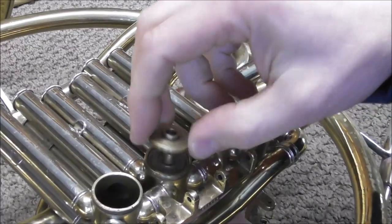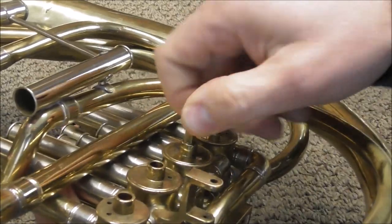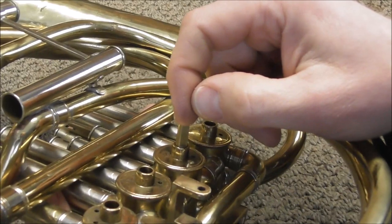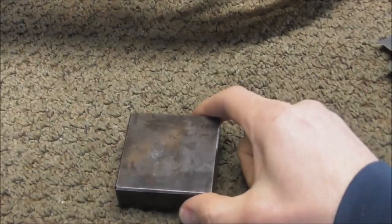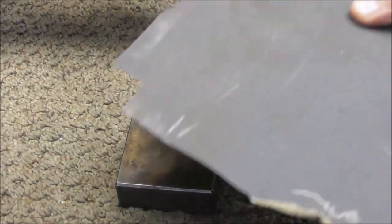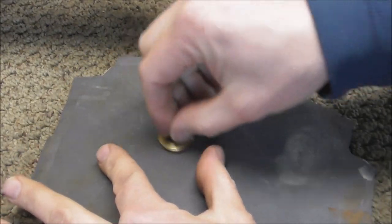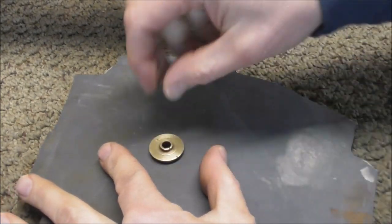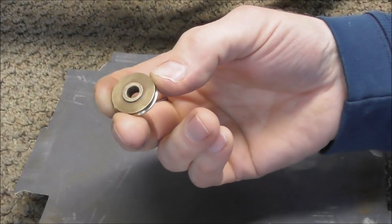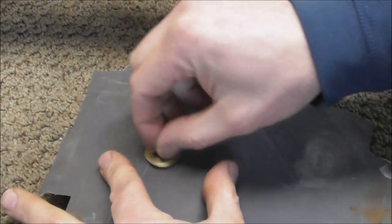I'm going to file this down just a little bit more to show you what to do when you've gone too far. I've gone a little too far and the valve turns a little tightly. If you've gone just a little too far, the job is easy to fix. This is a jeweler's anvil — a very flat, smooth piece of metal. Take some 600 grit very fine sandpaper, put it on there, and rotate the bearing plate across it a few times. Keep rotating it as you go so it sands smoothly and evenly.